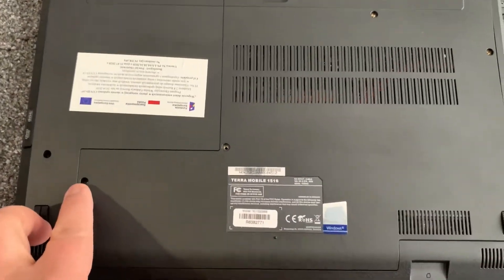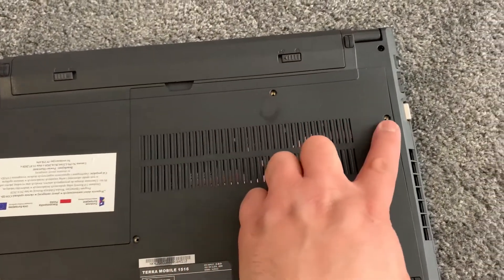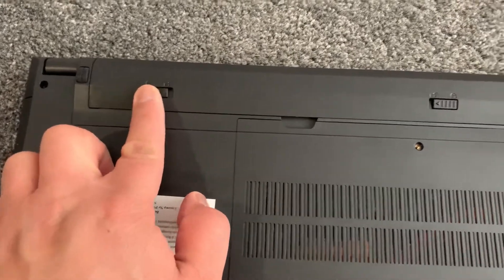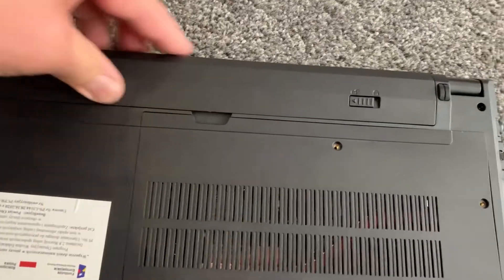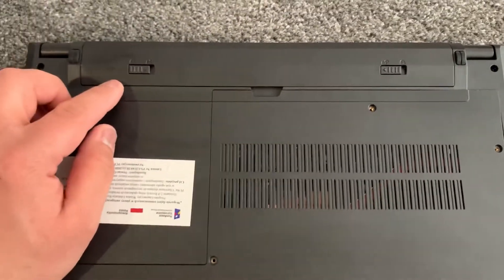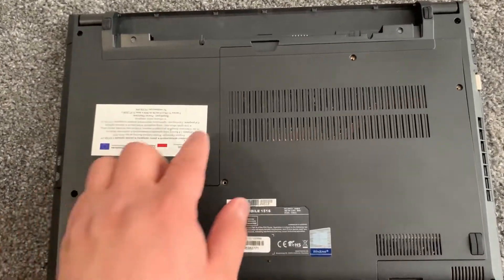Remove the four screws as shown here. Don't forget, before you start, always remove the battery to prevent static charge. So once you remove the battery and unscrewed the four screws for the base cover.